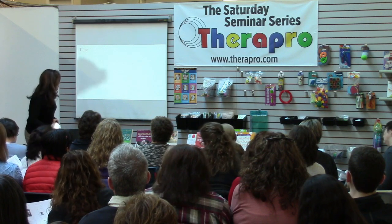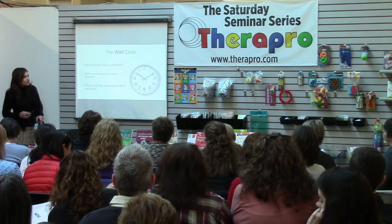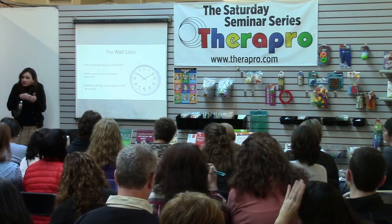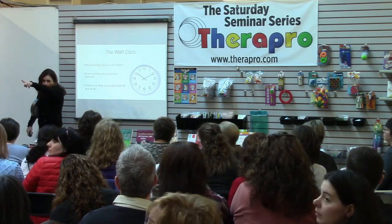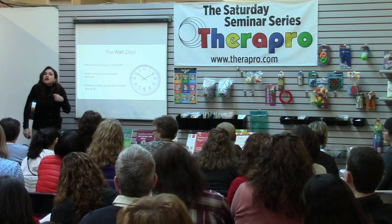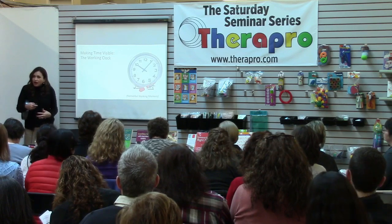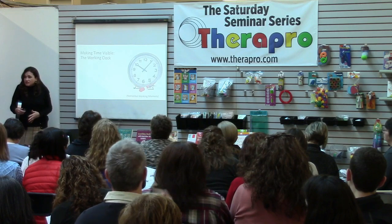For those of you who have seen me before, to make time visible, the number one thing that we do is we distinguish between wall clocks and working clocks. That right back there is a wall clock hanging on the wall. It tells you the hour of the day. To teach executive function skills, we recommend a working clock as well. It can be the same clock, but your language has to be different.